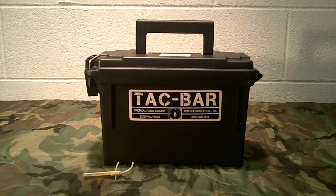Welcome back to Guns and Gear Network everyone. I want to bring you this review this afternoon of the Tacbar food rations — these are tactical food rations. I did a video earlier about a company called Expedition Research LLC that had reached out to us about doing a few reviews on some of their products, and this is another one of their products that they sent us for review.